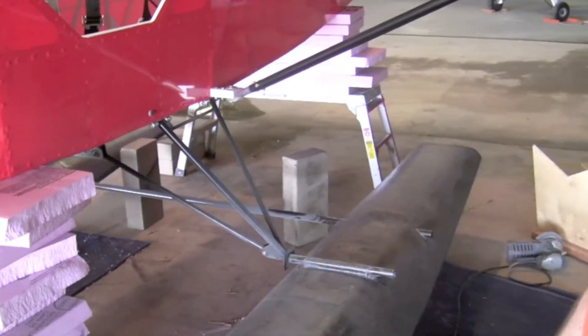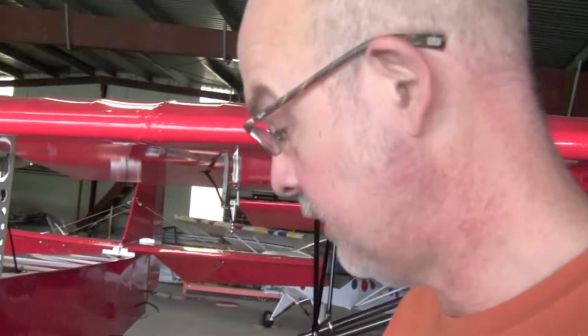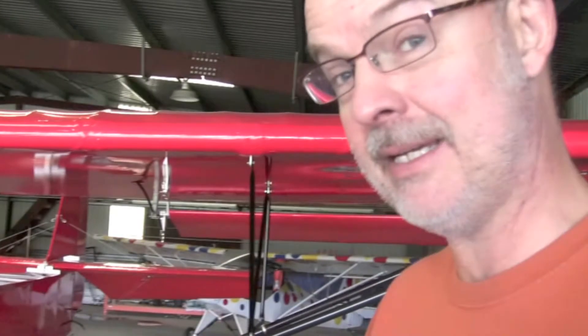They're beautiful. Each float is weighing about 20 pounds, and we'll be set to take this particular plane off to Oshkosh here probably later today.